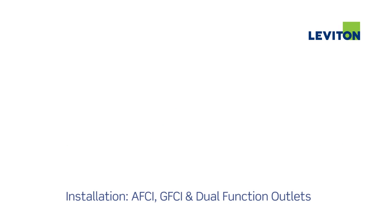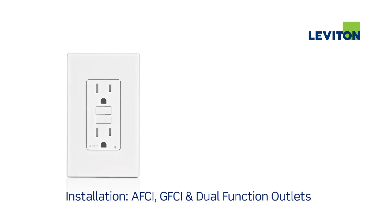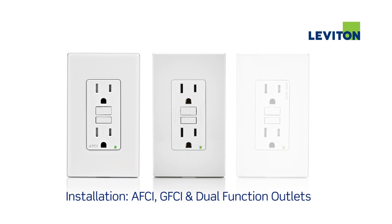This video will demonstrate how to install Leviton arc fault circuit interrupter outlets, slim series ground fault circuit interrupter outlets, and dual function AFCI GFCI outlets.